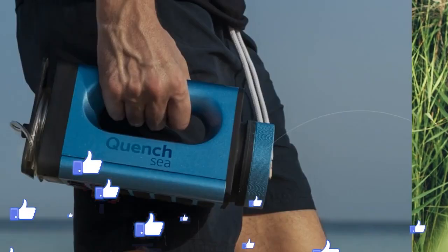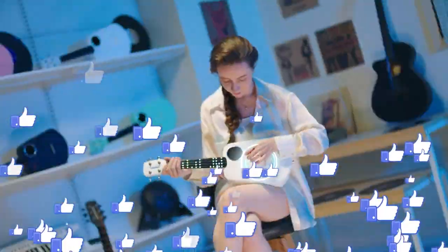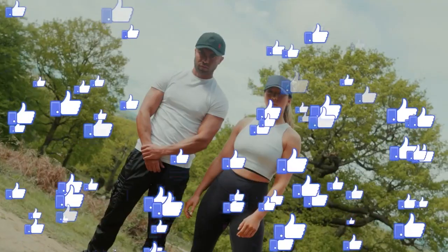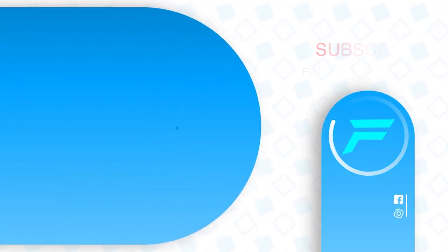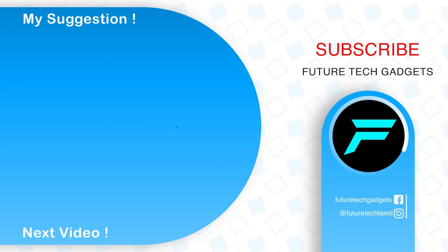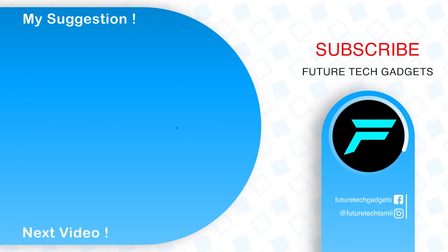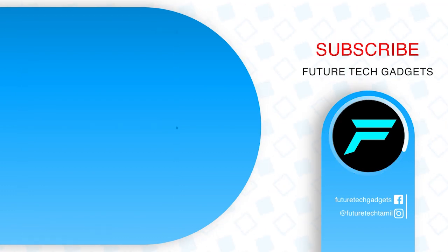We will end the video. Please tell us your thoughts in the comments below. If you want to tell us about the next video, subscribe to our channel. Next time we meet in the next video — love you, bye! Thank you.